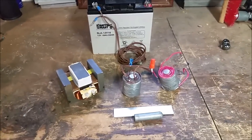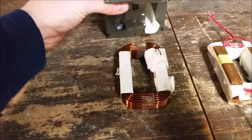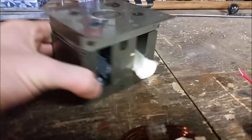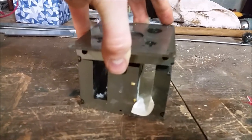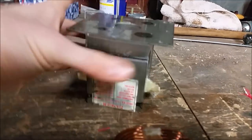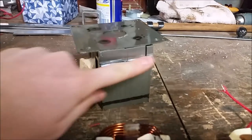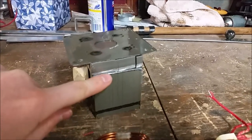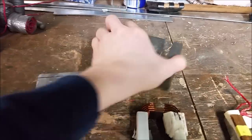To take apart a microwave transformer, the first thing you want to do is cut off the top. As you can see, there are welds on each side. If you can break through those welds, the top piece should pop right off the core. I used a hacksaw and cut about an eighth to a quarter of an inch down to break it loose. If it won't come loose, make your cut and then put a screwdriver in there, hammer it in, and pry it open — it should come up pretty easily.